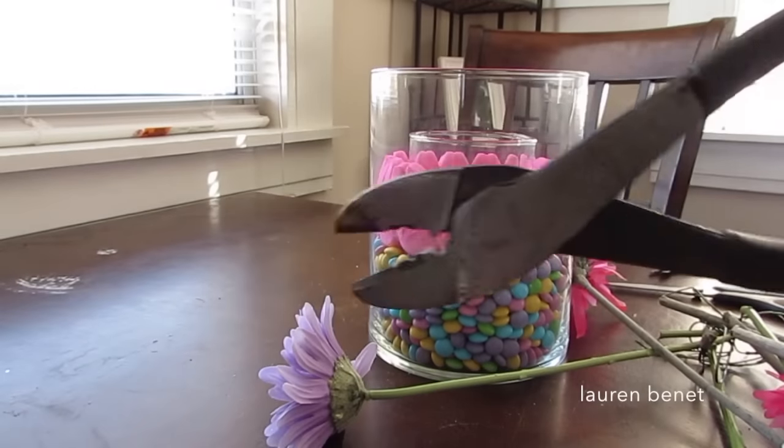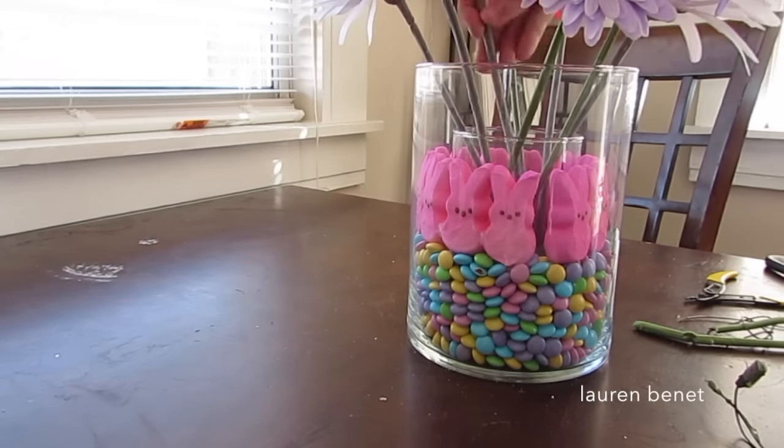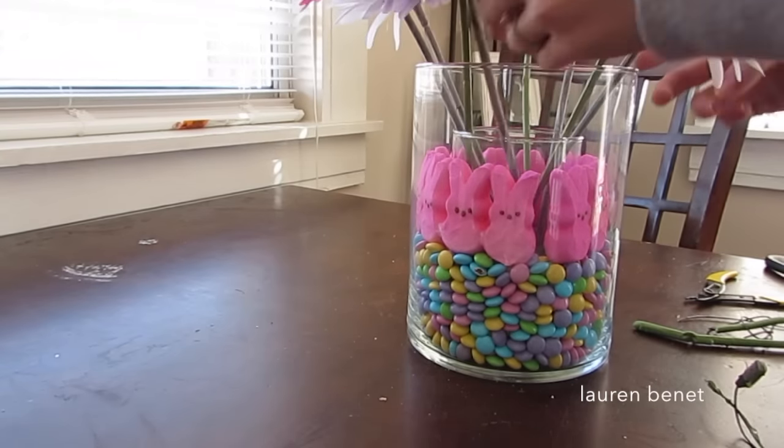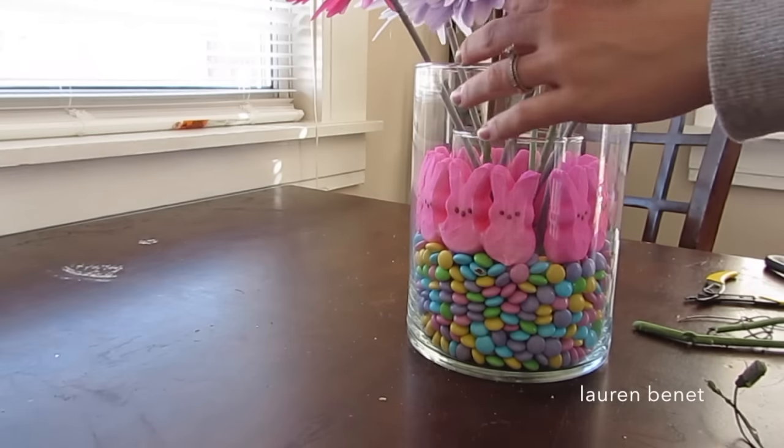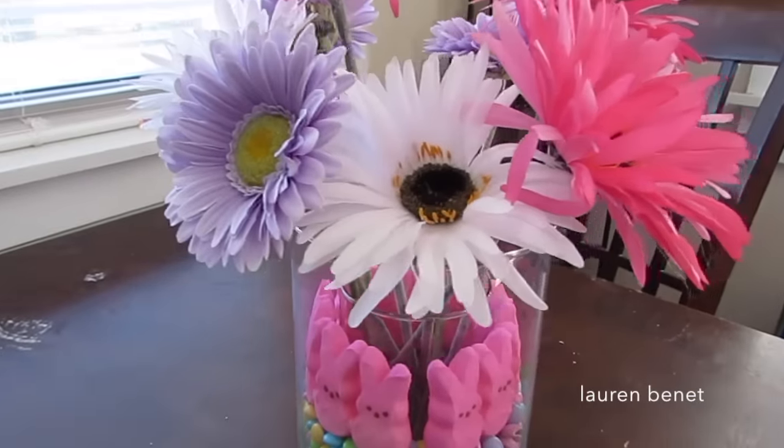Next, I'm going to take the flowers and cut them to fit into the jar. I thought I'd use scissors, but there was actually wire in the stems, so I needed wire clippers. I cut them with the wire clippers and then assorted them accordingly. I actually could have put more flowers in, but it still looks great.